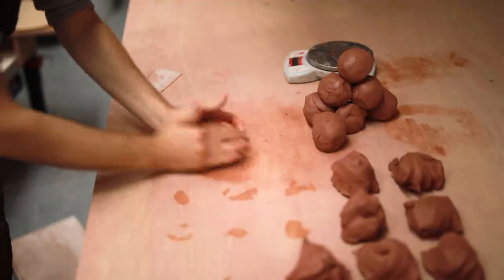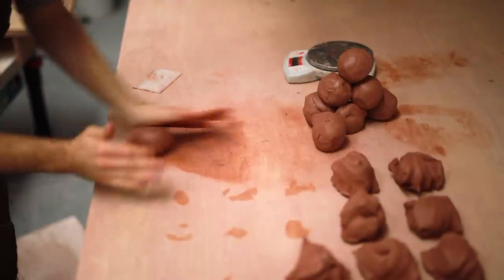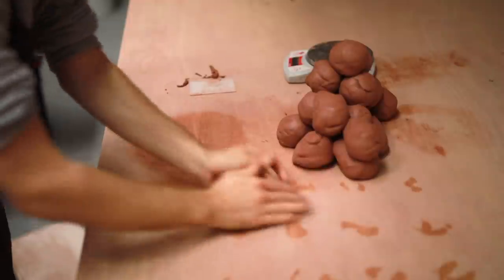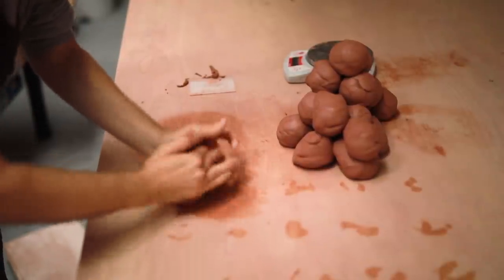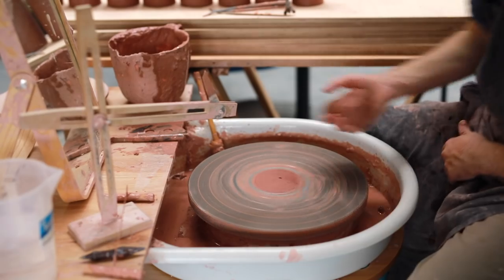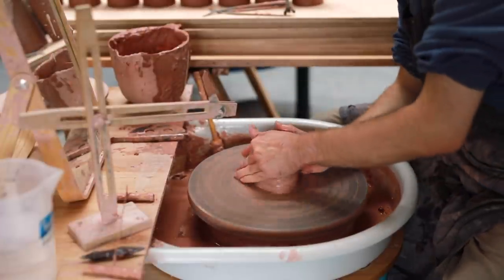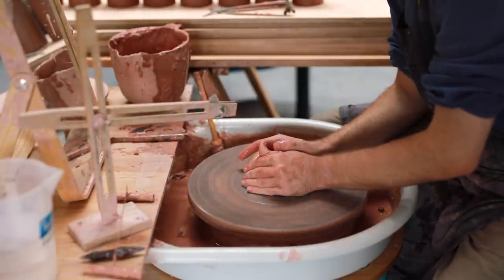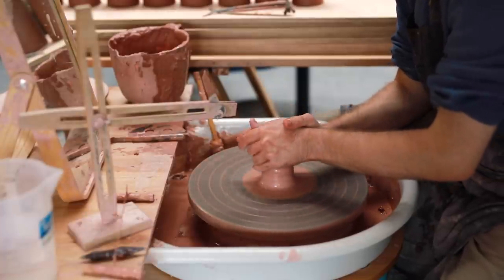Once the lumps of clay are weighed out, I give each one a quick little spiral wedge just to bring it all together. These jars do benefit from a bit of extra wedging. You'll see later that I collar in the rim, creating a small step which acts as the gallery for the lid. This process exacerbates any undulations or wobbles in the clay, so making sure it's well wedged and well coned up is really important.